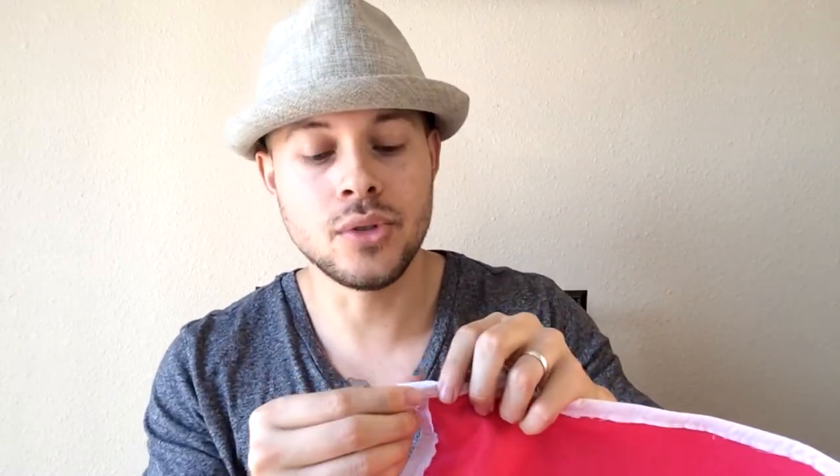There you have it guys — that is the tutorial video on how to make a really cool hood for only $11. If you have any questions or anything I left out that you wanted to see, go ahead and leave some comments below. Please subscribe, because the more you guys subscribe the more I'm going to be making really cool how-to videos for people on a budget just like me. Thank you guys for watching and I'll see you guys next time.